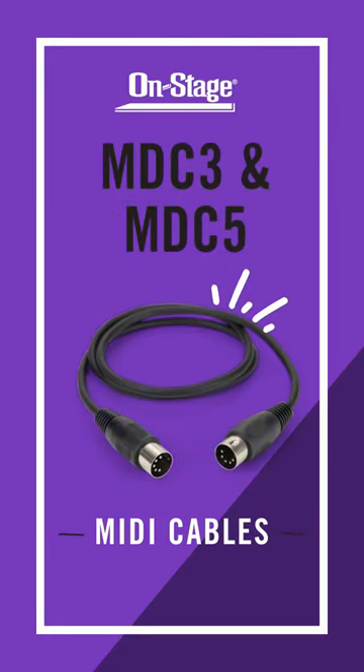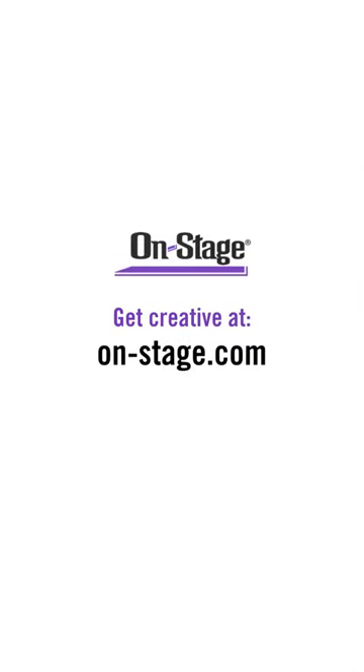You can find the MDC3 and MDC5 MIDI cables, along with our entire lineup of cabling accessories, at on-stage.com. Thanks for watching, and we'll see you next time!